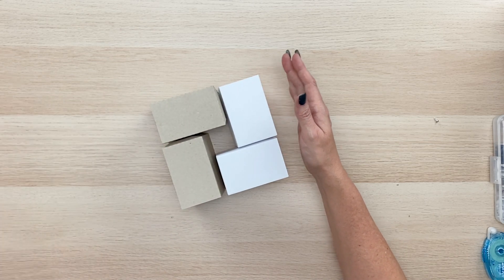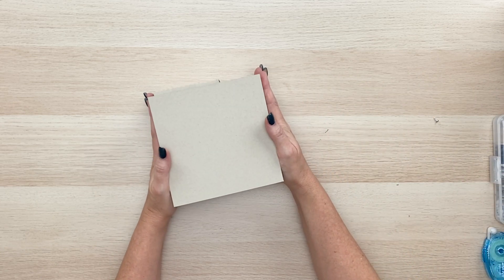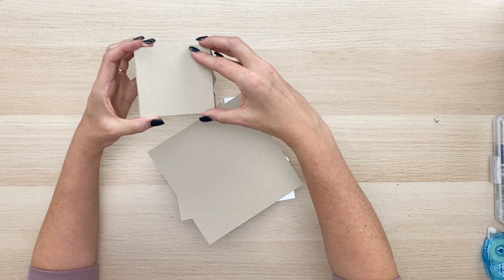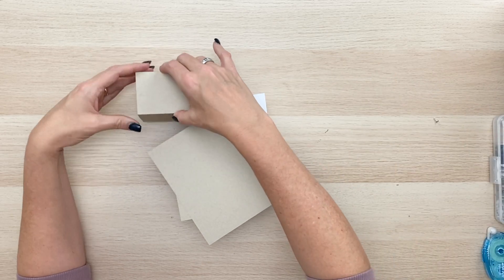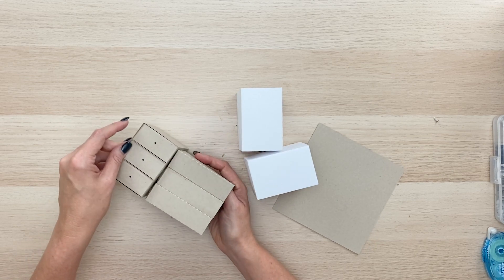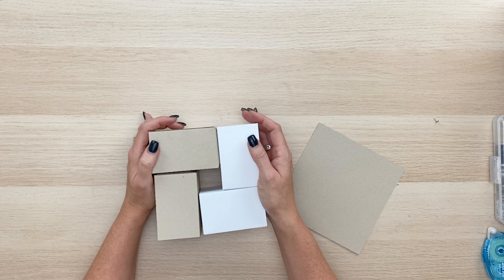Once you have each section done, glue a piece of cardstock in between on the bottom and on the top. Also, you have a covering panel for the outside sides — you'll have eight of these to cover the outside. You don't need to worry about covering the inside panel because that's going to be hidden inside, but you will want to cover the eight outside ones.